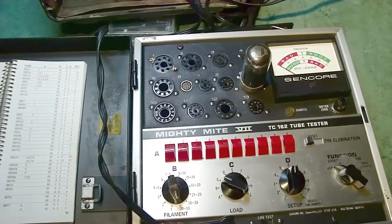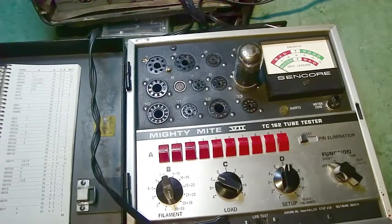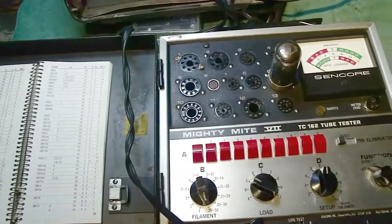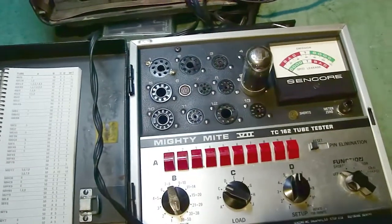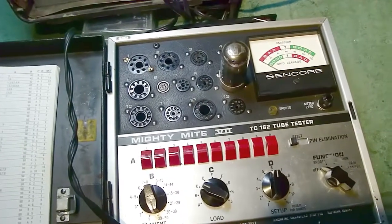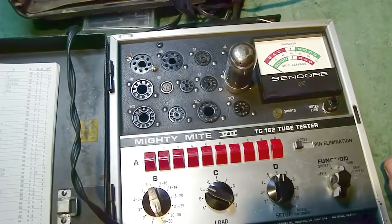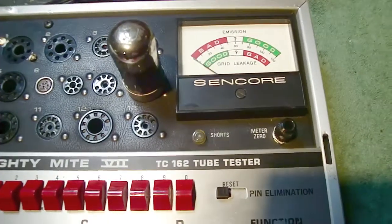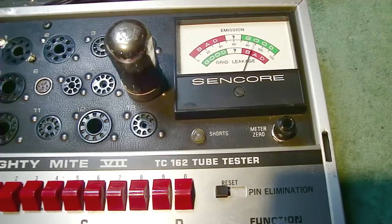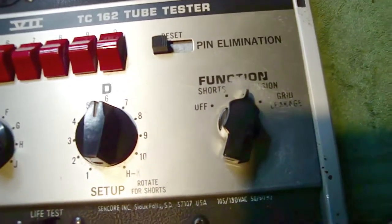Sometimes something changes within the tube as it's working — it could be a real slow burn, sometimes taking a few minutes. Initially when I tested this tube I had it on my tester for about 30 seconds and didn't see any change. I have the tube in my workhorse Sencore Mighty Mighty TC162 tube tester — I love this tester, it's the one I first had as a kid. I've got settings and a pin eliminator set up. First, let me turn on emission — the tube heats up and the gauge tells me emissions are good. No problems with emissions.